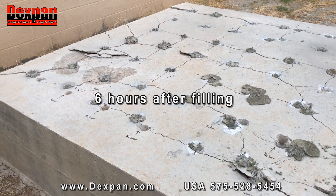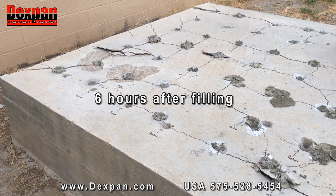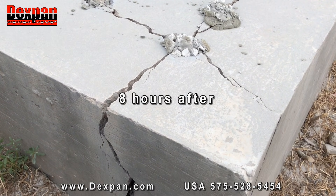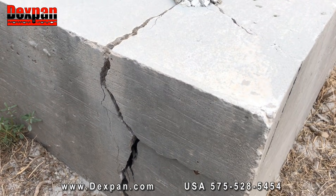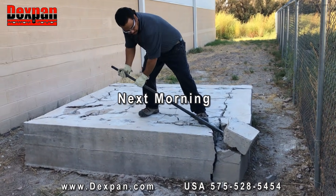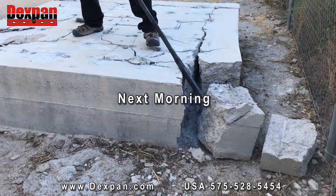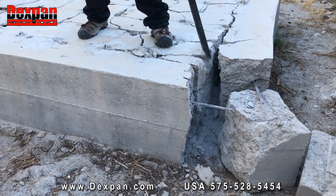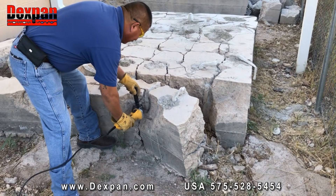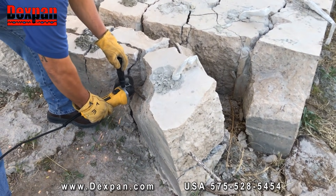As you can see, after 6 hours, hairline cracks appear in this concrete foundation filled with rebars. Two hours after, cracks are getting wider and deeper. Twenty-four hours after pouring, DexPan cracks are well developed and the concrete is ready to be disposed of. Cut off exposed rebars — even they could not stop DexPan from breaking this concrete foundation.